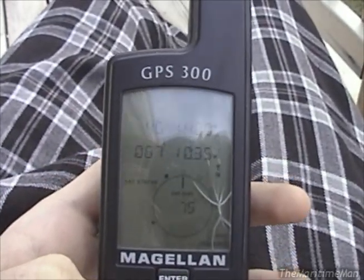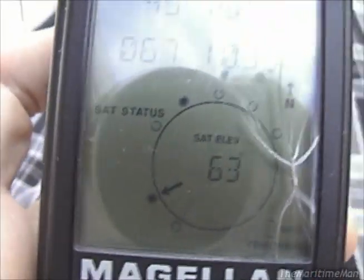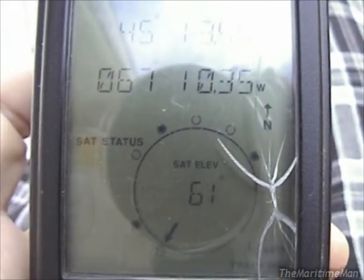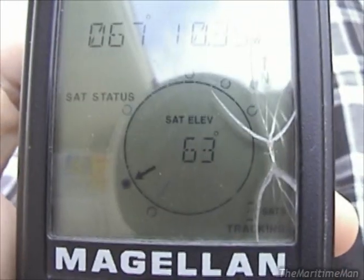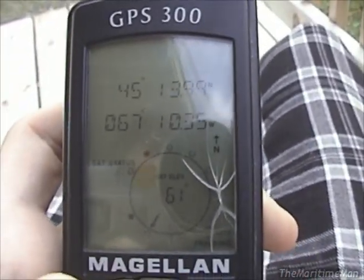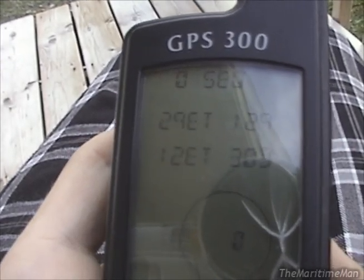If we press nav to go back to the satellite page, there are our coordinates. This represents our satellites. We're getting three satellites — I'll probably lose one or two and it'll stop tracking. The arrow travels clockwise around the circle. The hollow circles are satellites the GPS can see but cannot acquire position information from. The solid circles are satellites it can get position information from, and you need three to get a position fix. It also gives satellite elevation in degrees. And oddly, it's not a documented feature, but if you press enter enough times, it gives you all this technical satellite information — I think the numbers are the actual satellite identification numbers, like 12, 5, and 29.